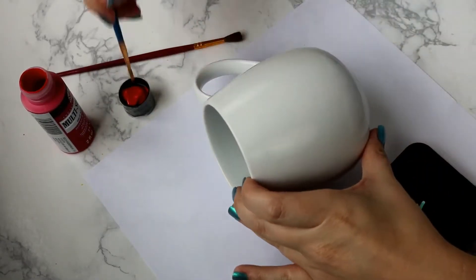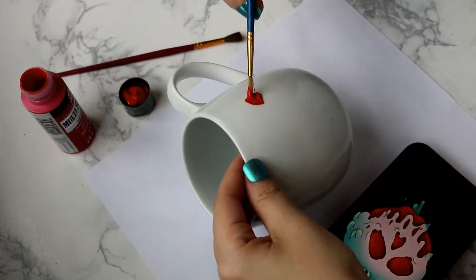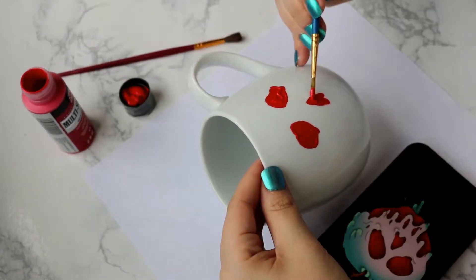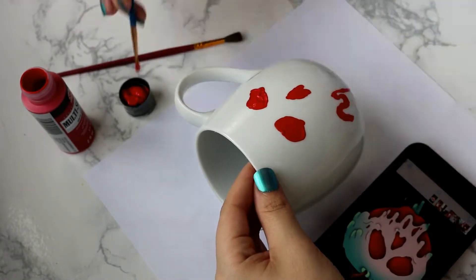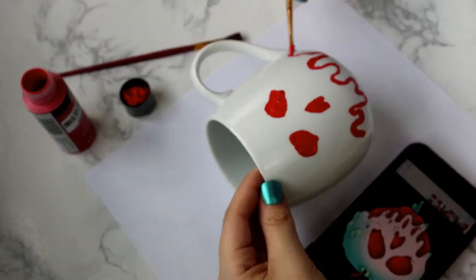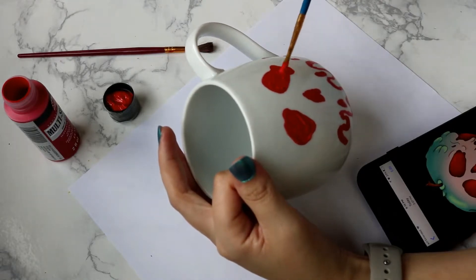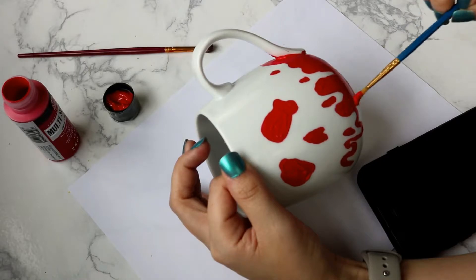I'm going to eyeball where to paint in red using my image for reference and just start painting on the multi-surface paint onto the mug. This is probably the hardest part of the project because you have to eyeball it and try to get it the best you can — there's no stencil and no perfect way to do it. I did end up adjusting sizes; at first I made the eyes and the nose too small so I went back and made them larger. You're just going to cover all of the parts on the apple that look red in the image with the red paint.